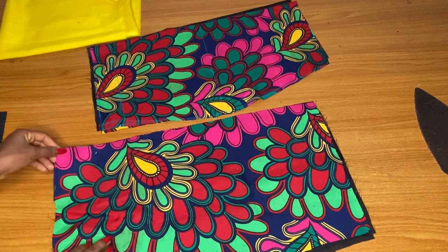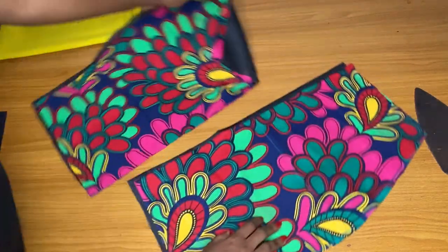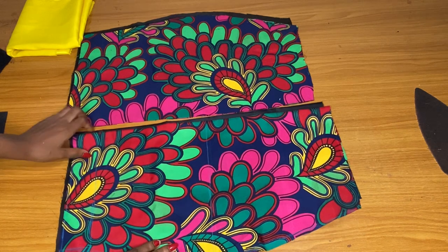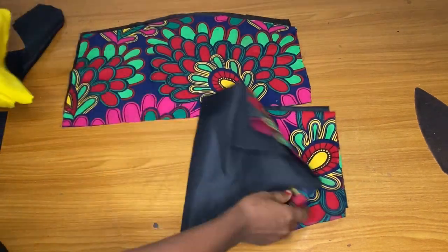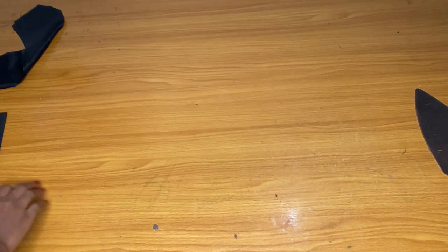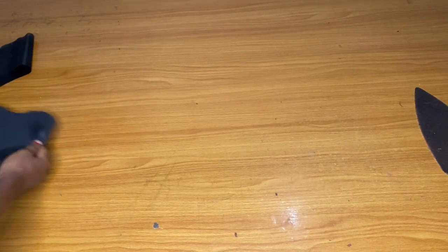Many of us know how to cut this, so I just went straight to the point. I have my front part and the back part. I will use a yellow doll face to make the right peplum — sorry, the left peplum.